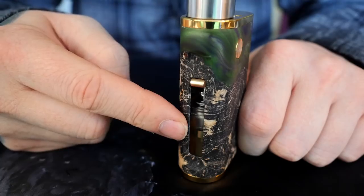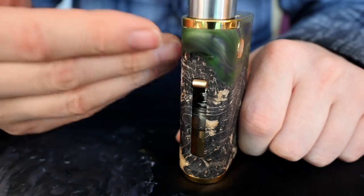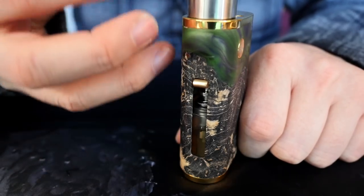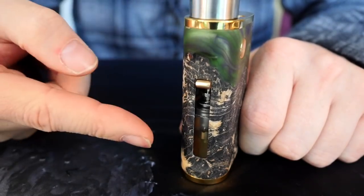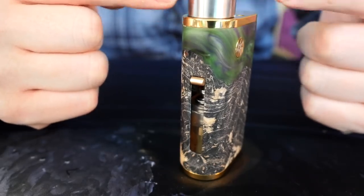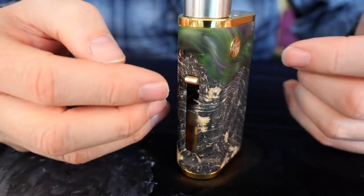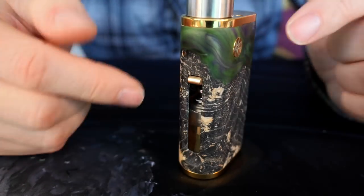The last thing that bums me out about this pump system is that when you pump it, it pumps a predetermined amount of liquid into your atomizer and has no return system. On a normal squonker, when you squonk the bottle it floods the chamber with juice and then when you let go, it sucks a lot of that juice back down into the bottle — so you're not left with a swampy deck. This does not do that. You pump it, it puts juice in your atomizer with no return system, so you can severely flood your atomizer.